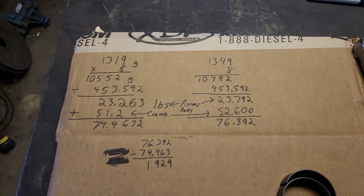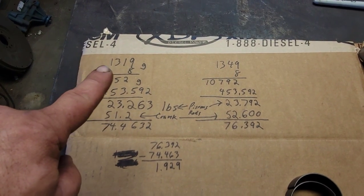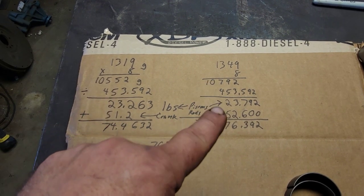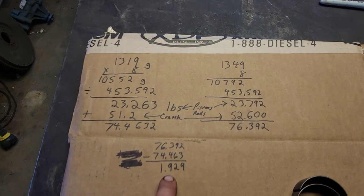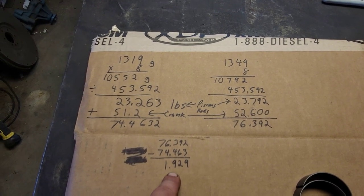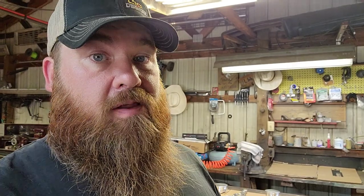After putting my thinking cap on and doing some figuring - this is the aftermarket stuff, this is the stock stuff. The difference in weight comes out to almost two pounds lighter for the aftermarket stuff. I think that's pretty considerable for spinning around at 7,000 RPM. Of course that's rotating and reciprocating mass together, but still - that's a pretty significant difference on the internals of this little stroker motor.